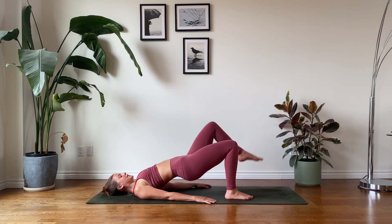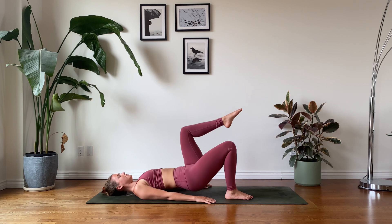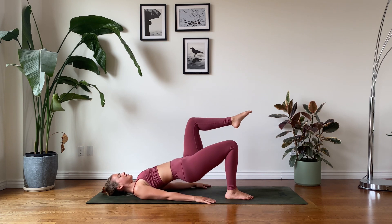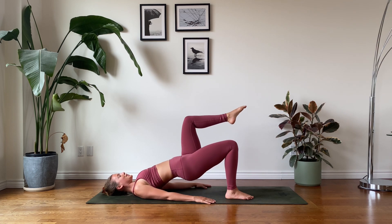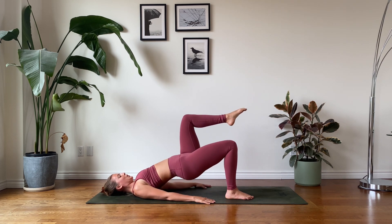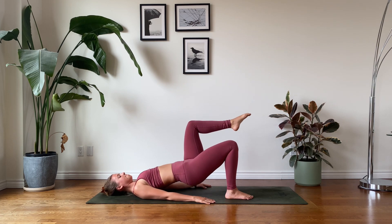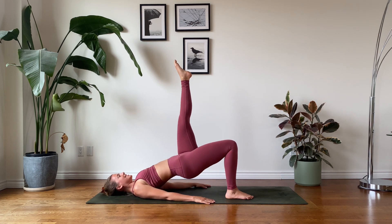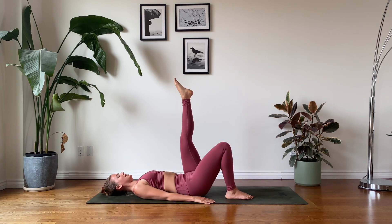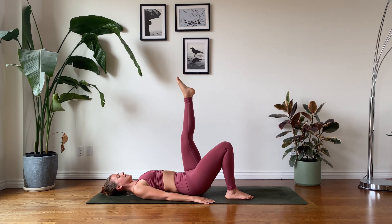Let's go for one more round. From here, raising your leg into a reverse tabletop — left shin is parallel to the earth, and we lift and lower the pelvis. If you need that additional support, press firmly into the backs of your arms, your forearms, your palms. Using the support of your right heel to help you drive your hips up. Let's go for two more rounds. Option to stick with this — otherwise we'll extend our left leg, pointing the toes, lift and lower. You can do this, stay with it.